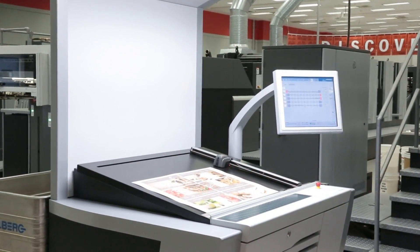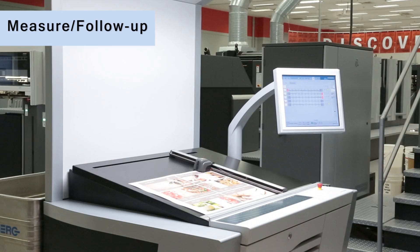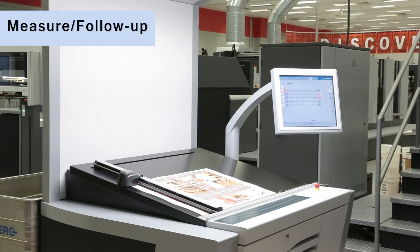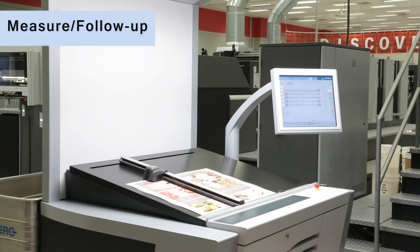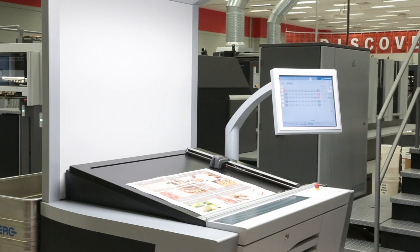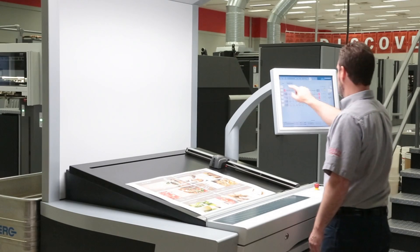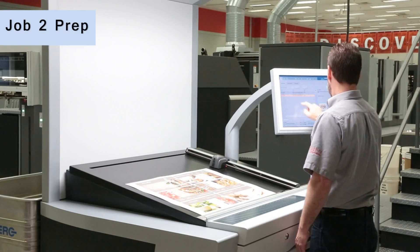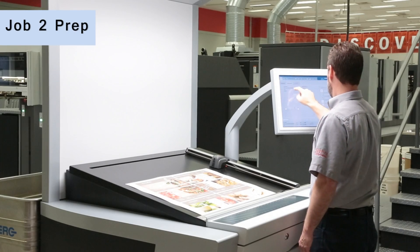Here we see Easy Control performing a spectrophotometric scan of the color bar. This color control device is fully integrated into the Press Center console and provides the operator with control of all ink zones, as well as the ability to freely position the color bar on the sheet for maximum utilization. Setup is fast and easy, and the sheet is measured in just a few seconds.